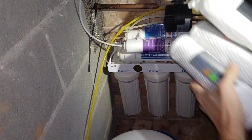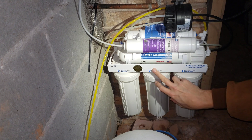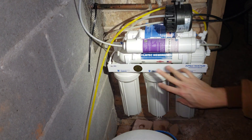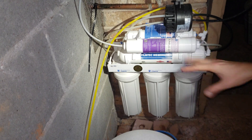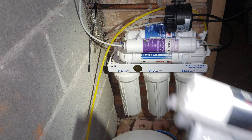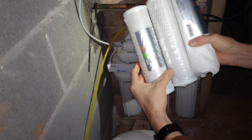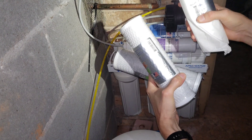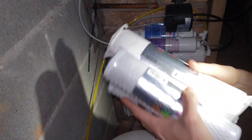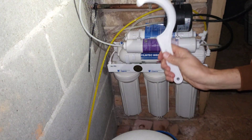In this video I'm going to be changing the sediment, carbon, and carbon pre-filters on the APEC Water RO90 system. Here I have the new filters which I bought from APEC — we have the sediment filter and the two carbon block filters. The other thing we're going to need is the original wrench that came with the system.